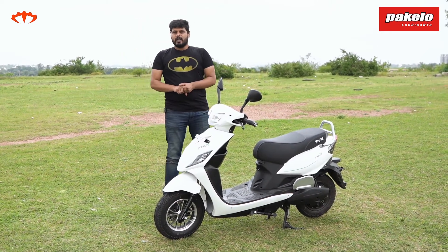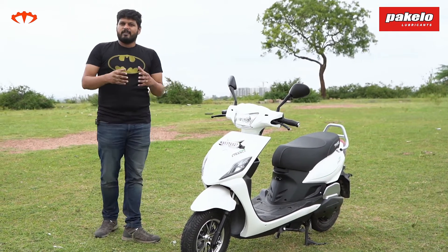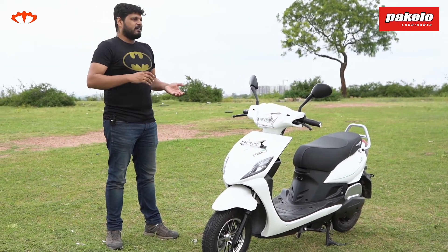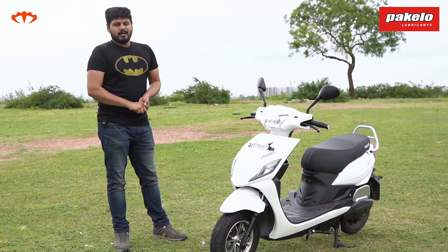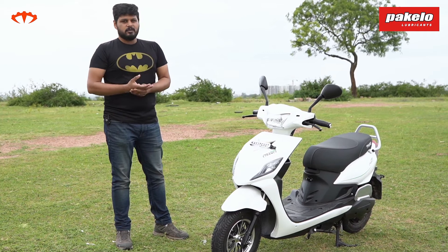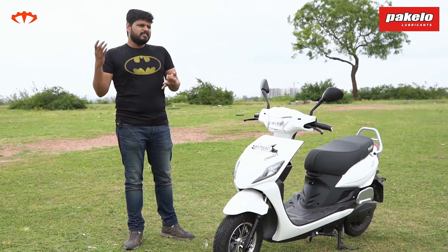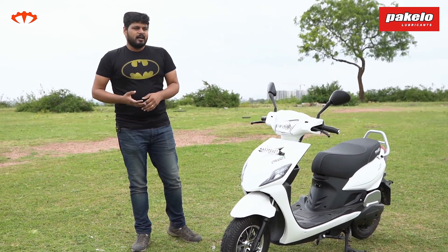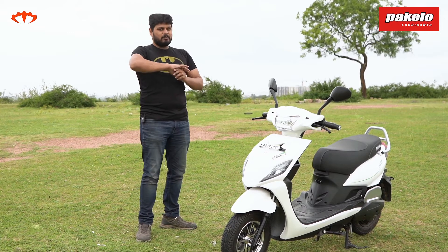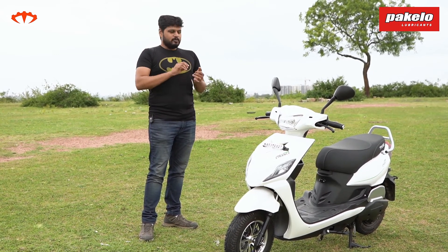My verdict on the E-Trans Neo from Pure EV: if you're in the market for an electric scooter — or any scooter — the E-Trans Neo makes a really good option because it's a functional scooter. They haven't tried to add unnecessary features and bloat up the price. A basic petrol scooter now costs close to one lakh rupees, and features like GPS locating and geo-fencing aren't really necessary. Pure EV has kept all the gimmicks away, focused on having strong range and good torque to pull you through all situations. Thank you for watching and I'll see you in the next one.